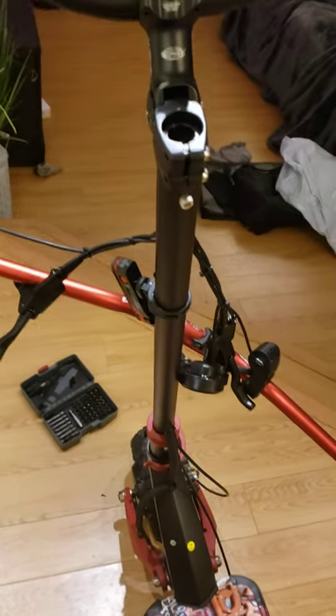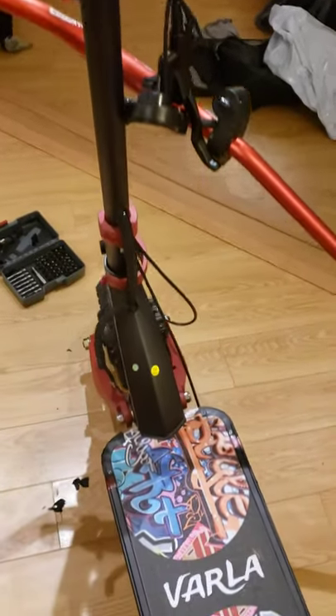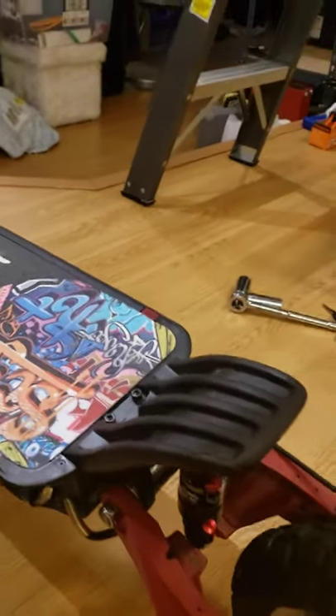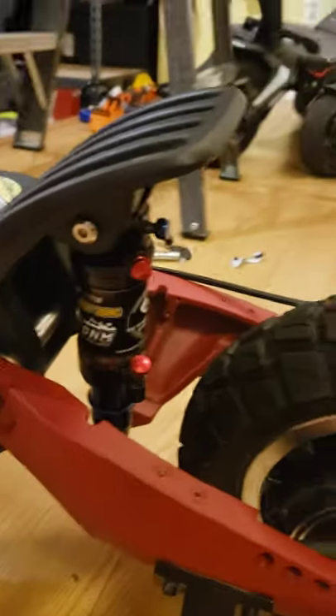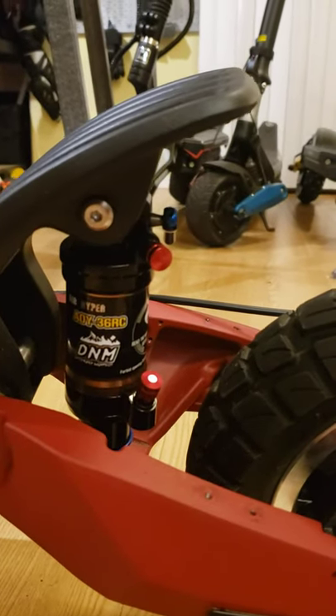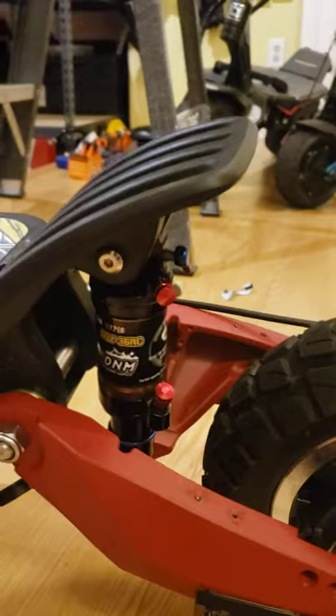If you own a 010X, a Turbo Wheel Lightning Plus, or a Varla Eagle One, then you might be a little disappointed with the rear suspension and you might go to upgrade it. You'll see on some scooter websites that people are recommending this Aoy36RC premium rear shock, but I'm here to tell you